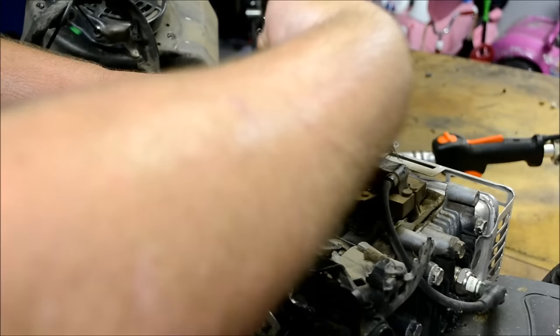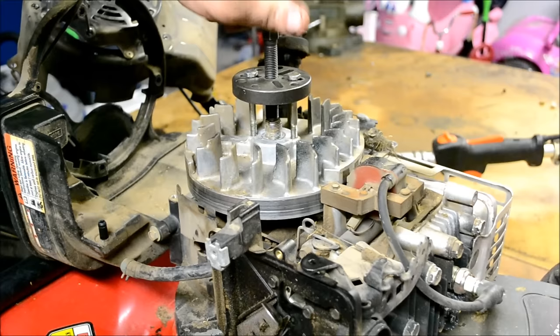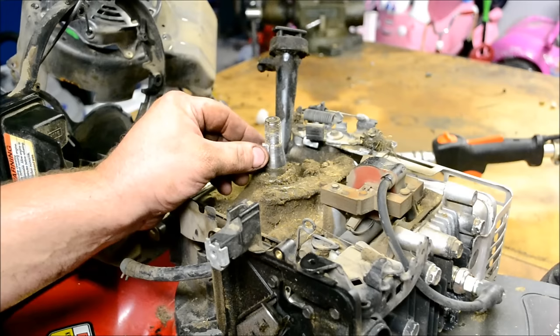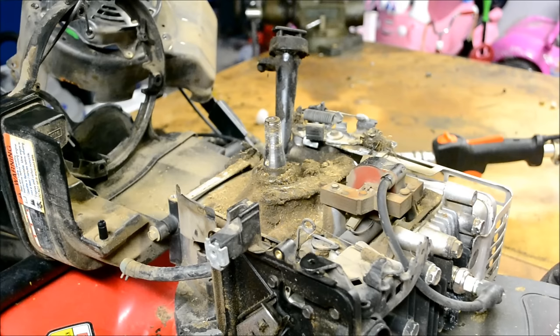I believe the forcing screw is a 9/16ths. A lot of times when the flywheel key shears, it will swedge that flywheel key in between the flywheel and the crankshaft and it's hard to get off — but this one would seem to come off okay. Here's that flywheel key. It's still intact, but it's sheared almost all the way through, so we'll get a new flywheel key and see how it runs.